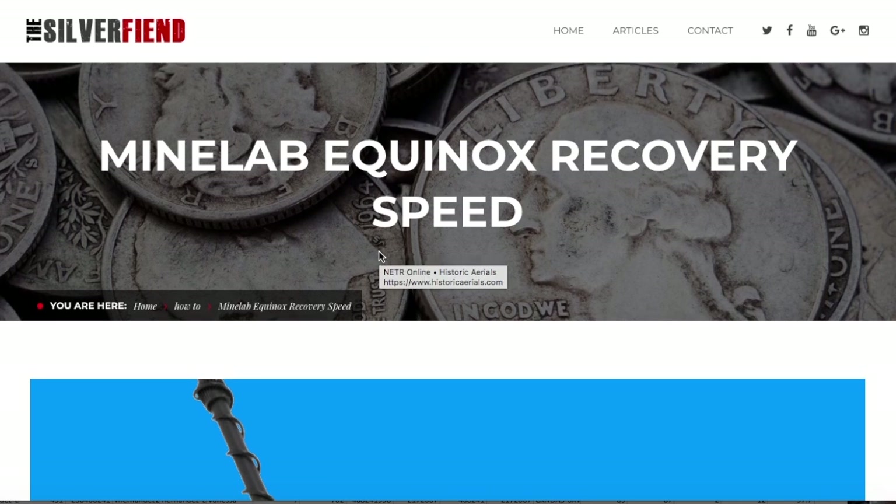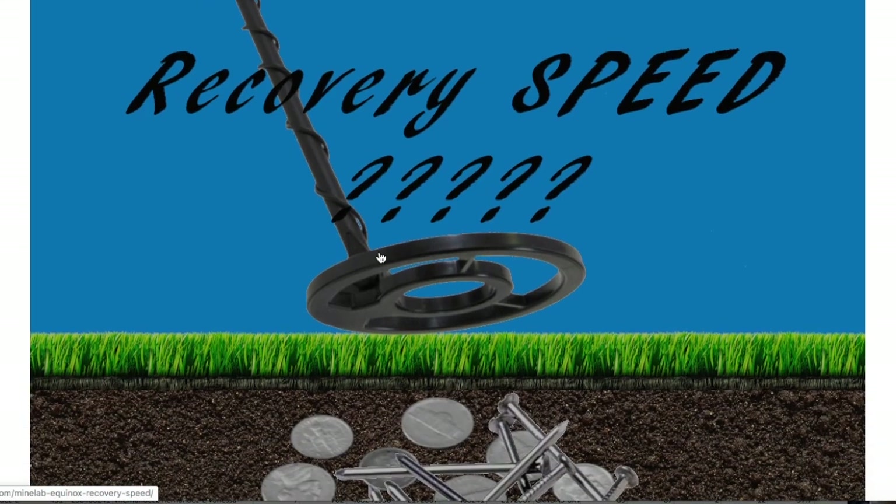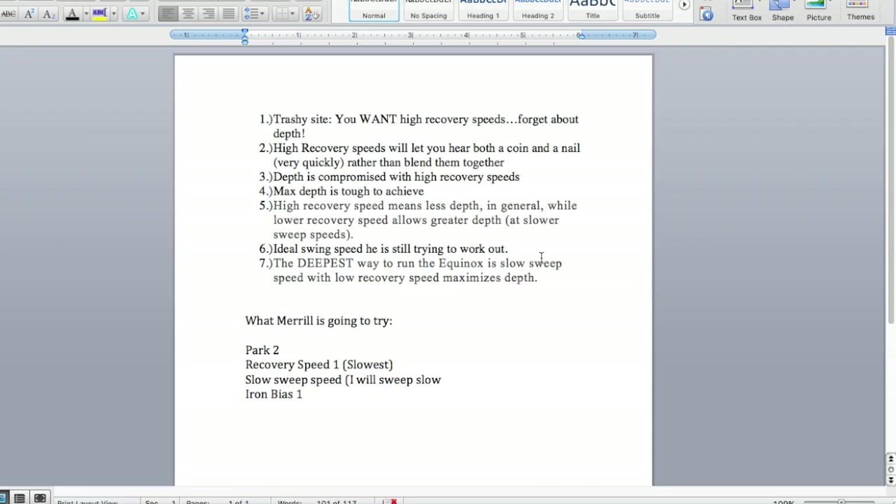I did some research and came across an article from the website thesilverfiend.com — I'll link to it in the video description. It's an article about recovery speed, and here's the formula. If you're going to a trashy or full site — I'd call Prospect Park trashy, there's a lot of stuff there — if you sweep the coil once you're going to hear beep beep beep beep beep. I usually hunt on recovery speed two or three and hear multiple beeps per swing. He says you want high recovery speeds because high recovery will let you hear both a coin and a nail very quickly, like beep beep, rather than blending them together the way lower recovery speeds do.